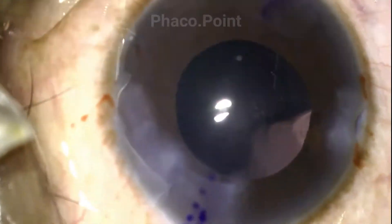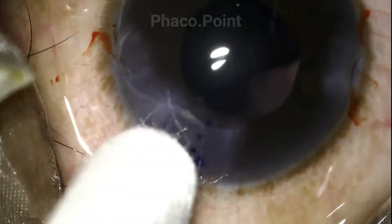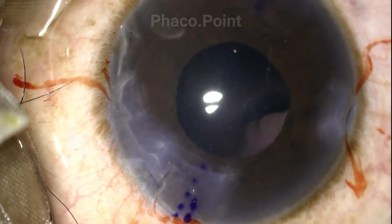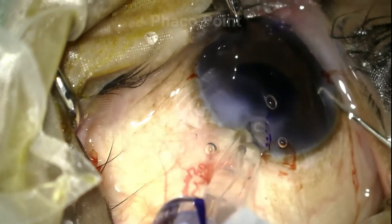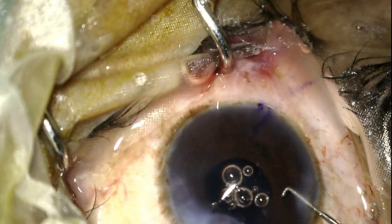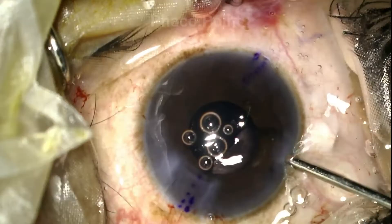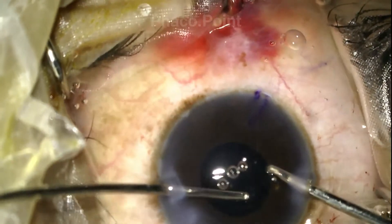Having successfully completed the irrigation aspiration, the doubt now is how this wound is going to behave when we introduce the cartridge to implant the IOL. The surgeon, with care and caution, introduces the nozzle tip into the wound and extremely slowly starts to inject the lens. Following the successful implantation of the IOL, you will notice that there is really no enlargement of the tear in the wound at all.